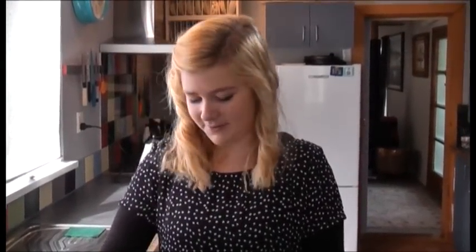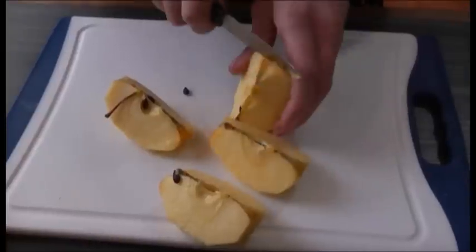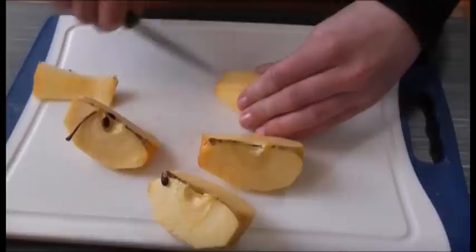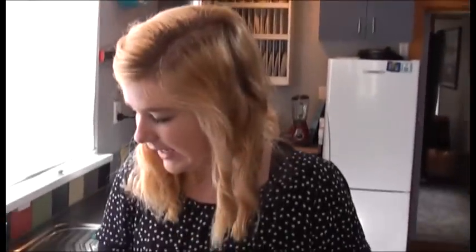We're going to start by having about five or six medium cooking apples. You just peel the cooking apples, core them, and then chop each into about four pieces depending on the size. And then what we do is put them in this bowl.